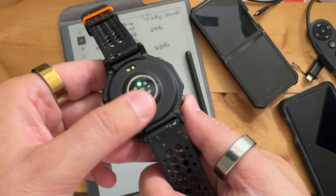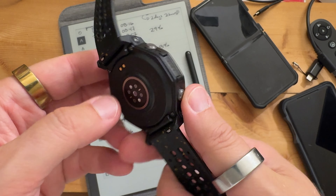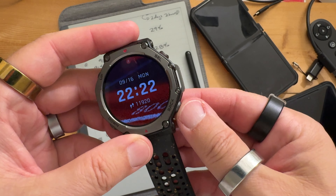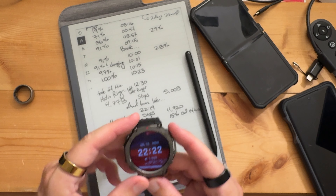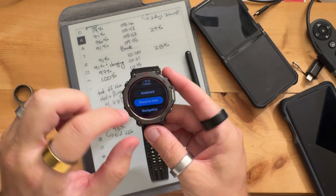The honeymoon is almost over with the T-Rex 3. I consider the honeymoon over when you have to charge the battery again. Anyway, so we'll finish this workout.